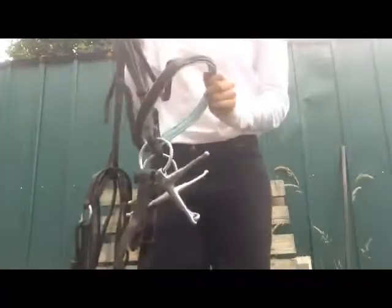All you need to do to use it is undo your throat lash and undo your noseband, and there is your bridle ready to ride. Thanks for watching, bye!